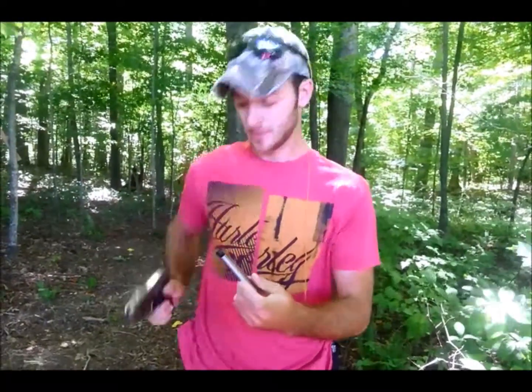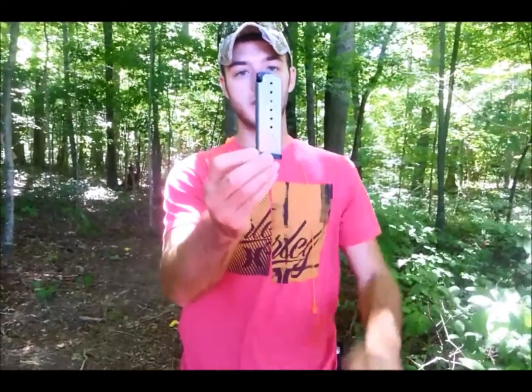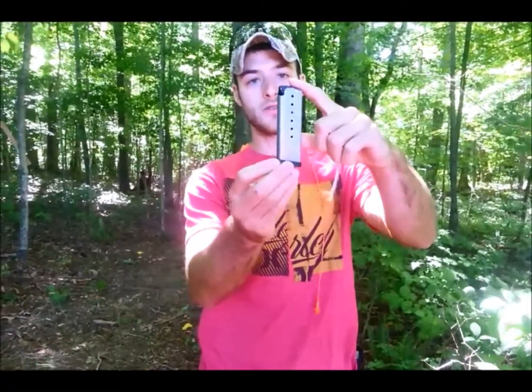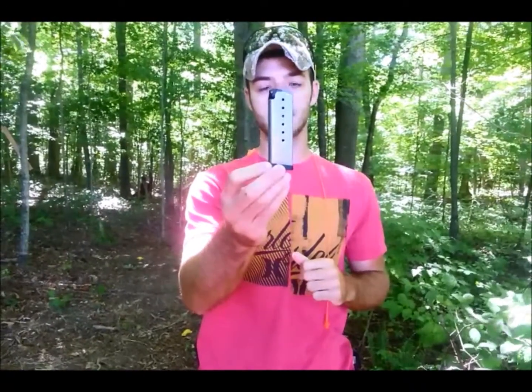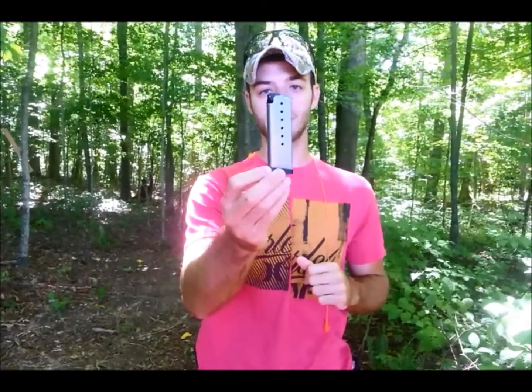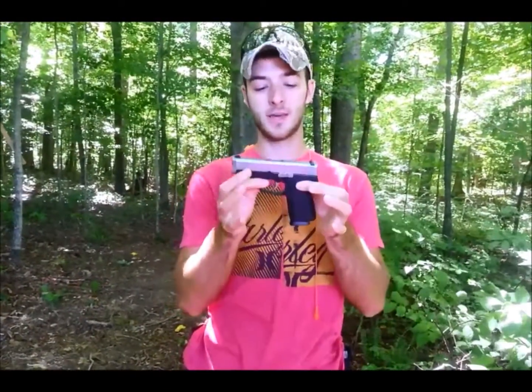Starting with the mag — capacity on this gun is seven rounds in the magazine, one round in the chamber, giving you a total of eight rounds: seven plus one. One thing I didn't like about the gun so much is that it does only come with one magazine.